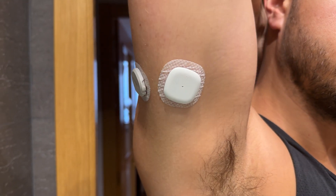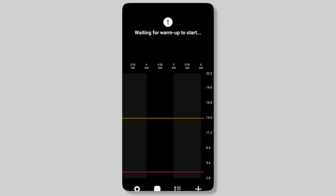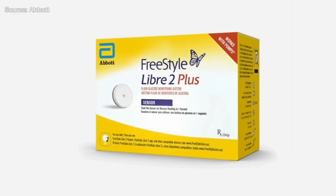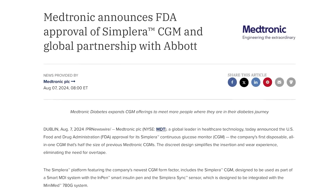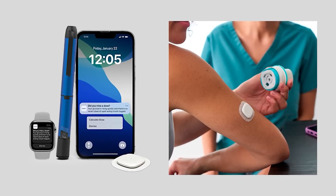One week later. I have officially worn the Simplera for a full seven days. Let's get into how my first week went. The two-hour warmup wasn't so bad — I've been wearing the Dexcom G6 again and I've kind of gotten used to it. I absolutely prefer a shorter warmup, but two hours was manageable. What was more difficult was the fact that Simplera only lasts seven days, whereas the Dexcom G7 lasts 10 days plus a 12-hour grace period, and Libre sensors have 15-day wear. It's no wonder Medtronic is working on a new CGM with Abbott that will most likely live longer and potentially be more accurate.